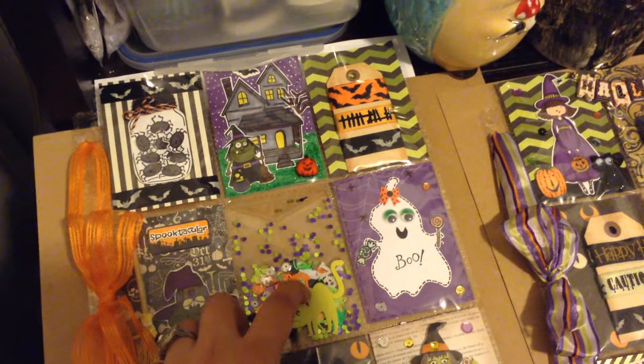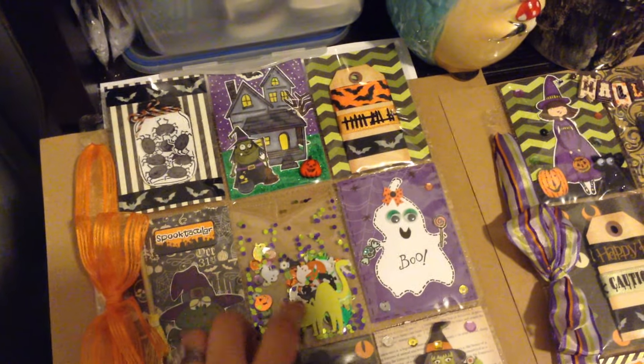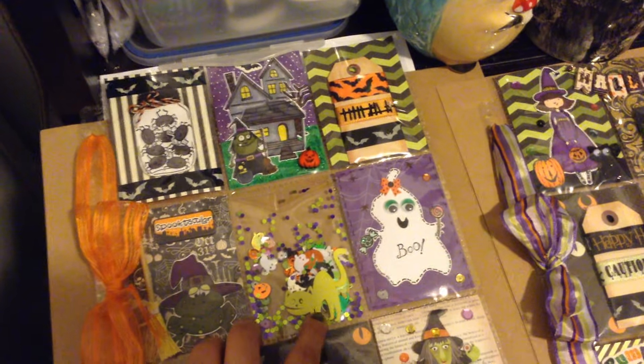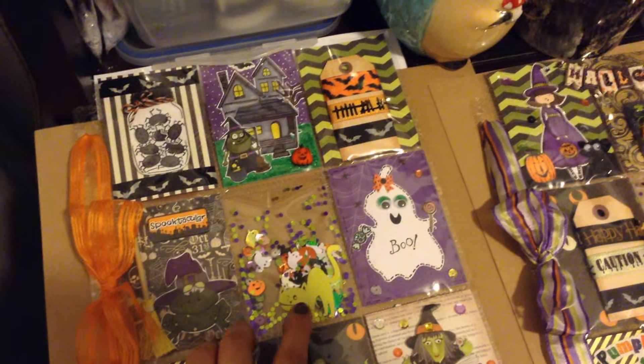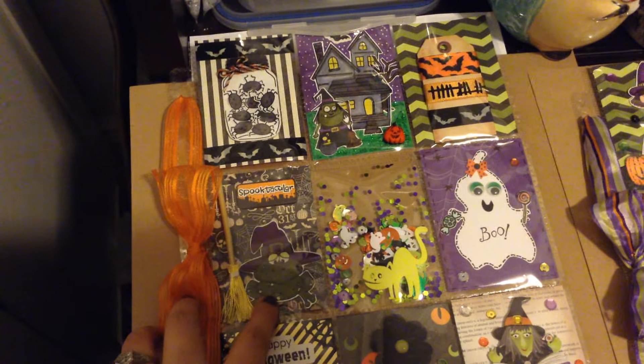This is my shaker pocket here and I just put lots of cute little sequins and confetti. And then this is a cat sticker that glows in the dark — super cute! Here is this little frog stamp.